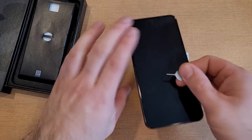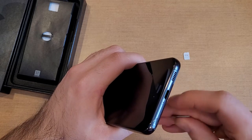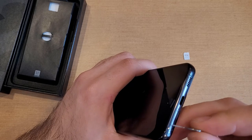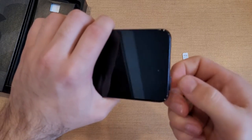Now that the phone is powered off, what we're going to be doing is looking right down here at the bottom. We see there is the charging port. Right next to the charging port is the SIM tray. As you guys can see there is an oval-type cutout for a SIM tray with a hole right there.